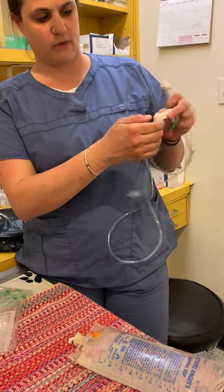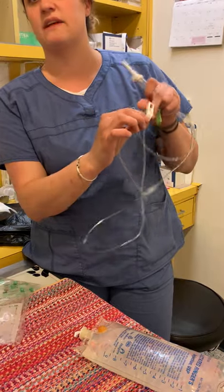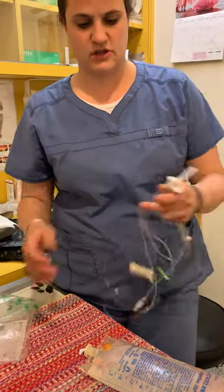Before you start, you see how we roll it down? That closes it. It can't move — basically it's pinching the line. That's how it's closing it. Pinching.